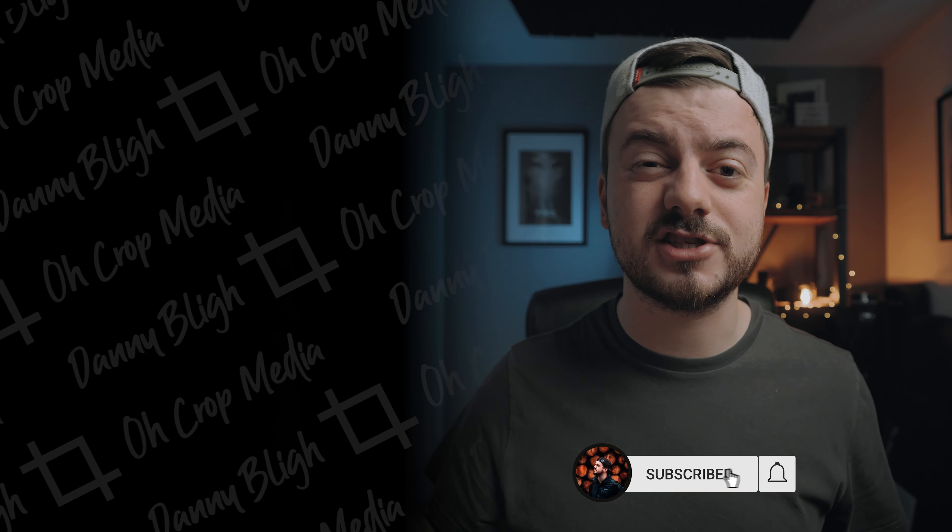If you want to see more videos about product photography, I recommend you check out this video right here. But if you want to see how I got rid of all the noise in these photos with just a few clicks, check out this video up here. Thank you very much for watching — if you enjoyed the video, hit the like button, subscribe if you haven't already, and I will see you in the next one.